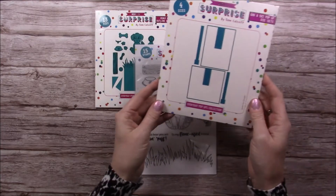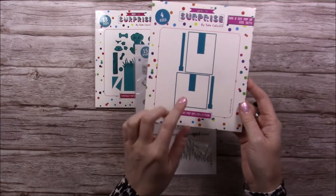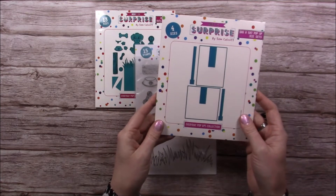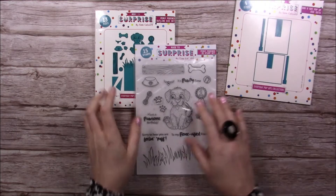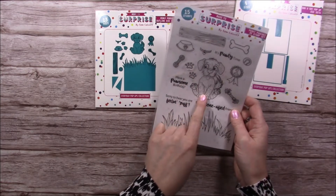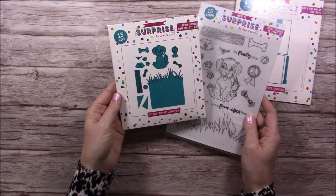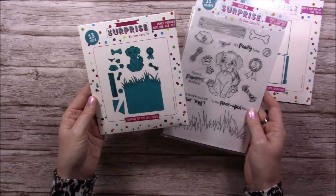So this is the die set - the new Everyday Pop-Ups collection. You get the 6x6 and the 5x7 in this set so you can create both sizes. I've also used the new Perky Pooches, which has that adorable image of the puppy along with the coordinating dies which cut out a lot of the elements.